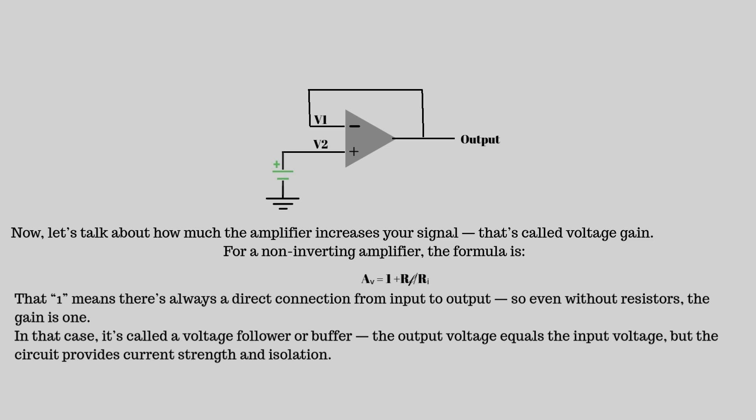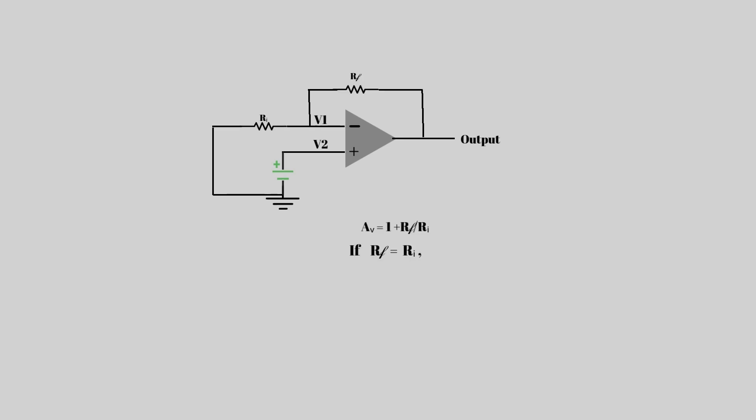But the circuit provides current strength and isolation. If RF equals RI, then AV equals 2 — so a 1 volt input becomes 2 volts at the output. And if RF is larger, the gain increases more.